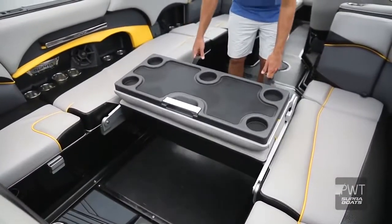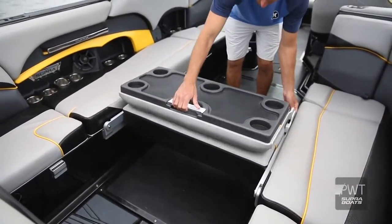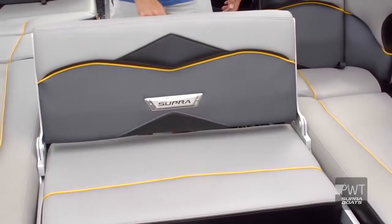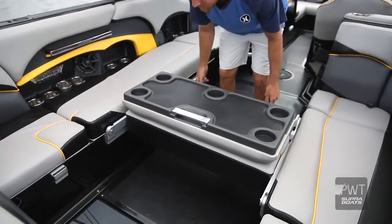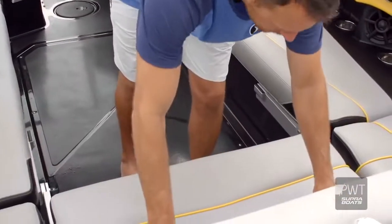The SE 550 has a ton of adjustability in the seating. All the seating can be facing backwards to watch the rider. We've got the rear sliding seat that just flips right up, turns into a table, and then you can flip it up and have it completely rear facing. It's a fun place to sit and super comfortable.